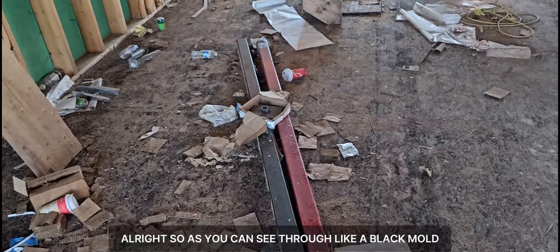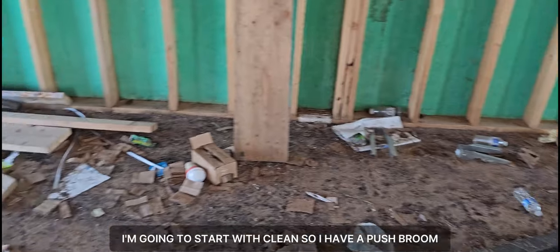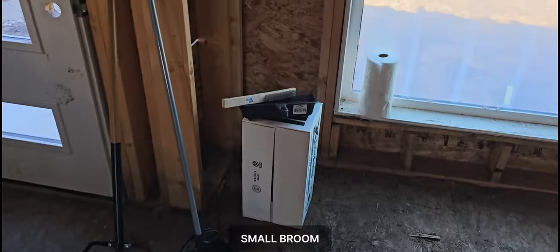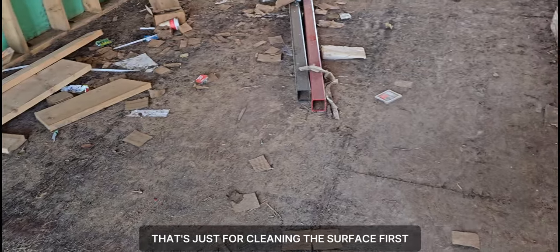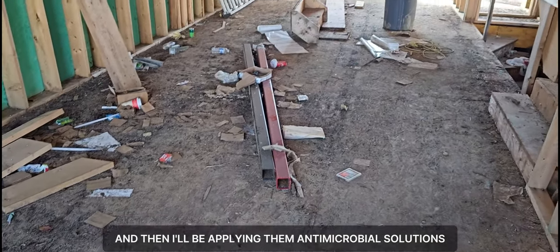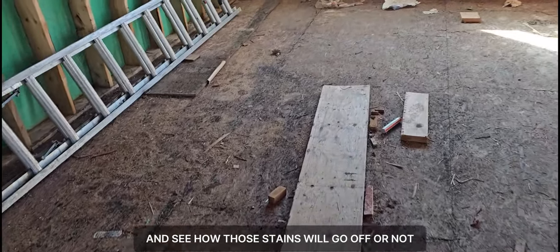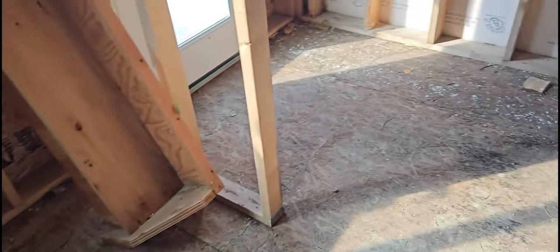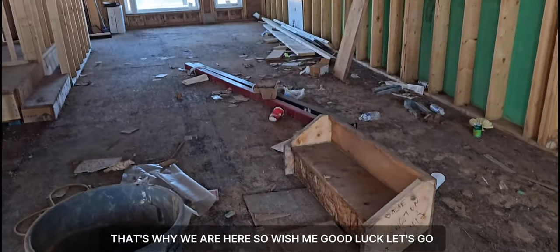As you can see, there's black mold and lots of debris on the floor. I'm going to start with cleaning. I have a push broom, small broom, garbage bags, and a brush — that's just for cleaning the surface first. Then I'll be applying the antimicrobial solution to remove those stains. Hopefully it will work, and yeah, lots of work to do here.